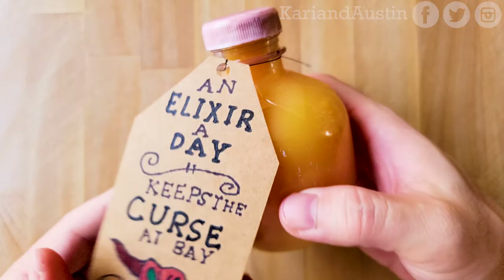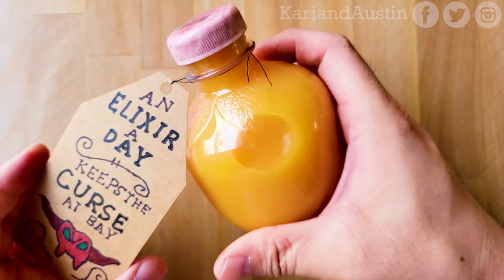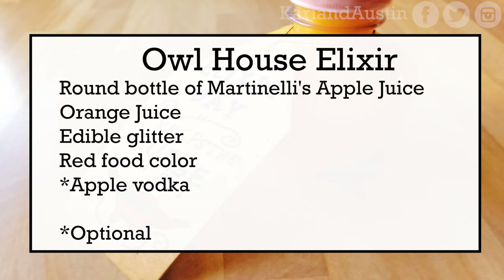After making sure the tag is securely attached to the bottle and cutting off the excess thread, you have now completed making your elixir to keep the curse at bay. Here's the recipe for my version: a round bottle of Martinelli's Apple Juice, orange juice, edible glitter, red food color, and for all you wine moms and dads, apple vodka. Links to buy the ingredients to make your own elixir are in the description.